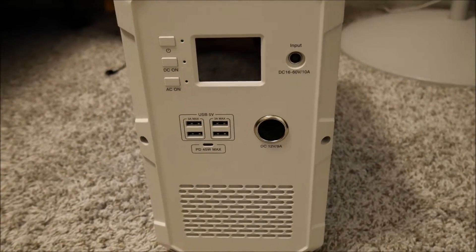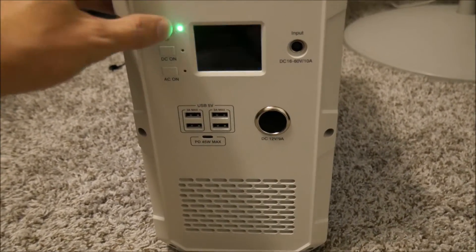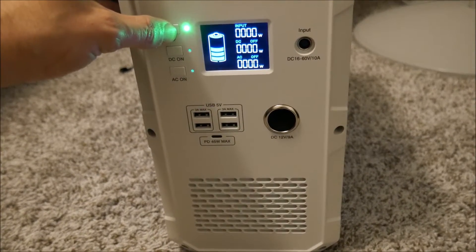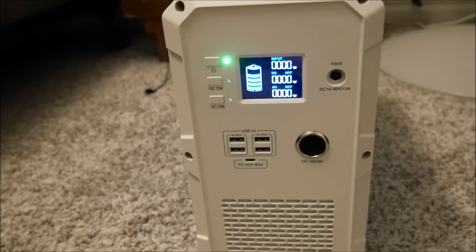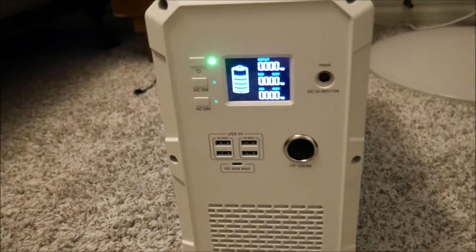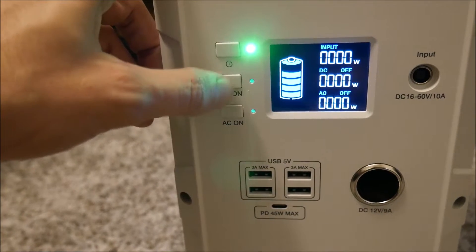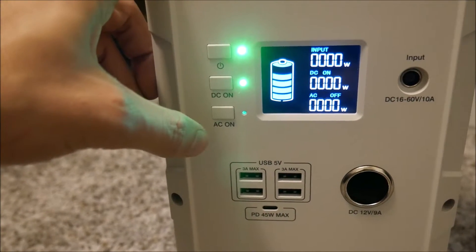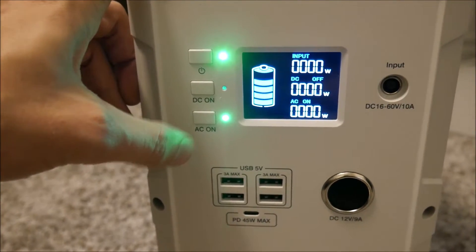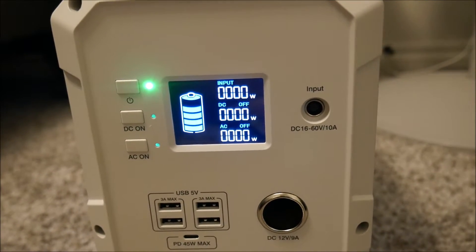There are five USB ports, one of which is a USB-C port, and a cigarette lighter adapter — no cable is included for that, but if you have a device powered by a cigarette lighter adapter you can use it here. The LCD screen tells you the watts of input and output power for both DC and AC functions. The buttons on the left enable or disable DC and AC power and the unit itself. That's pretty much it for operating this device.